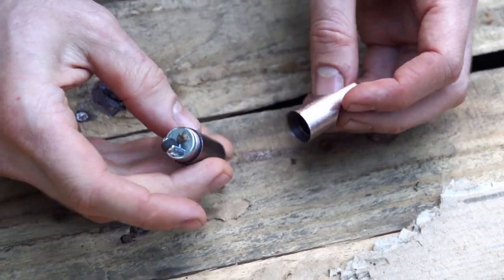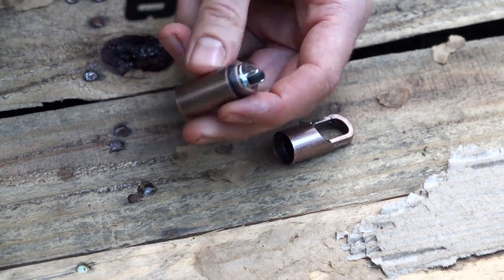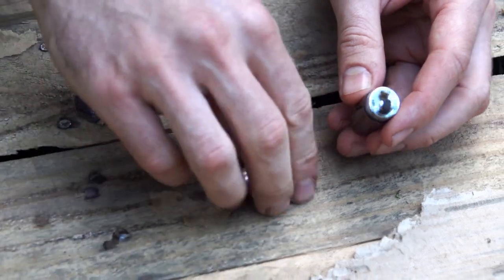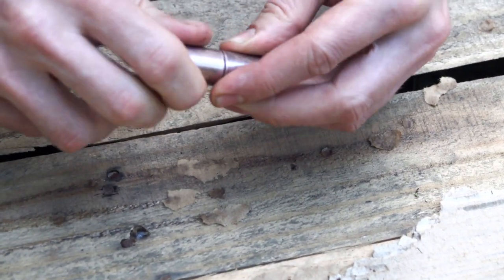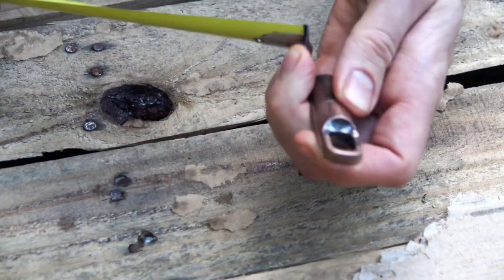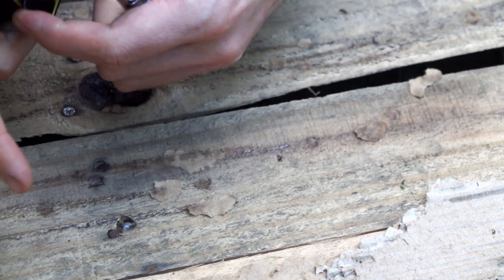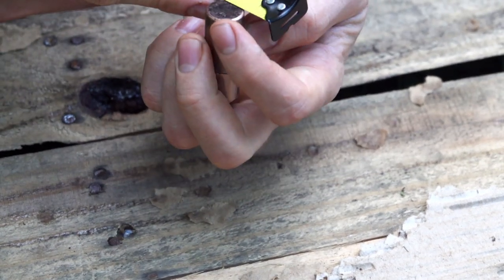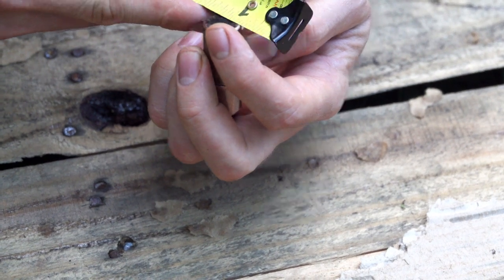So we'll get some dimensions here — it's a pretty cool little thing. We'll get the overall length with it all the way on, since that's really where it's going to count. The overall length is two and a half inches and the diameter is just over half an inch.